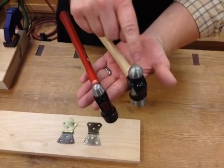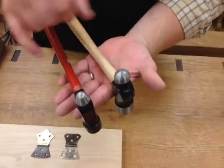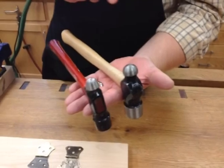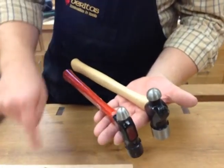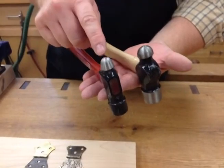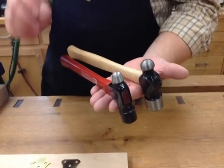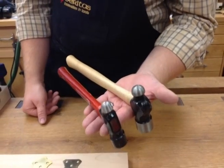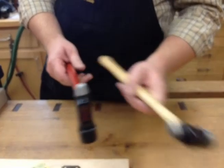One thing you want to check out is different hammers you might have. This one looks like it has a bigger ball, but it actually comes to a much sharper point. So if I pound it with this, it looks like there are little craters all over the hinge. This one has a little less of a sharp point, so I get a little wider divot which looks better to my eye. So you might have to play around with that a little bit.